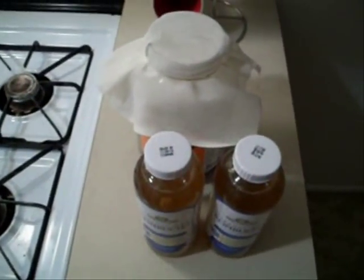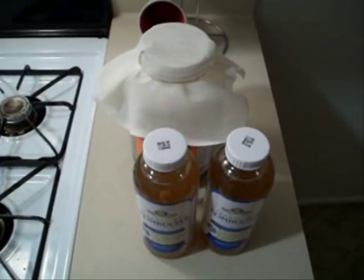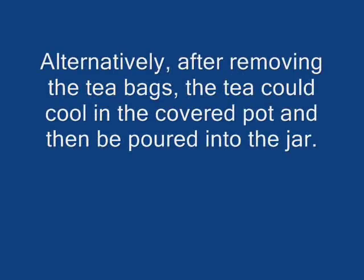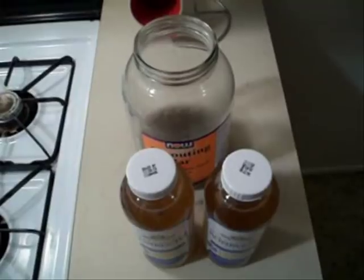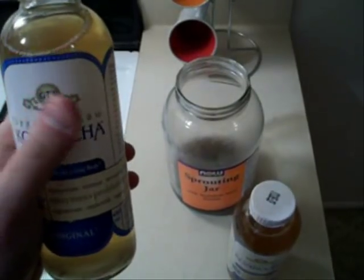They both need to be room temperature, so I'm just going to let them sit for a little bit and then I'll come back and pour the kombucha into the jar. The black tea is at room temperature — it only takes about 20 minutes. You can also use green tea if you want, but I've always used black. The kombucha I've had out for a couple hours so it's ready to go.